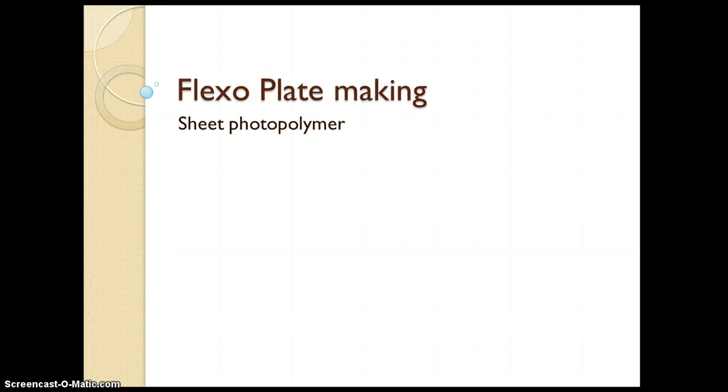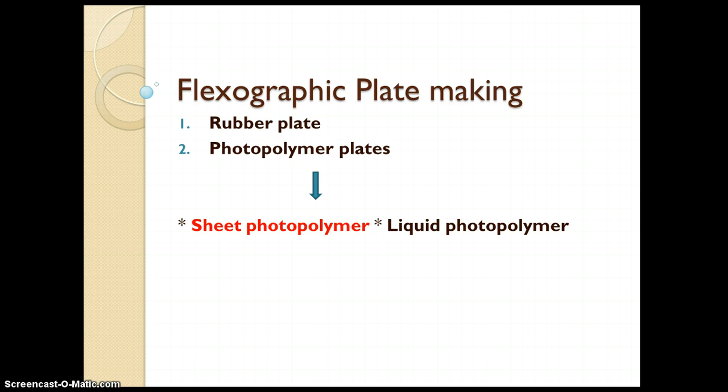Good morning. Today we are going to see the flexo plate making process, and in this we are going to discuss sheet photopolymer plates. There are various types of flexo plates available. The first one is a rubber plate which is made up of rubber, and the second one is photopolymer plates. In photopolymer plates there are two types: one is sheet photopolymer plate and second is liquid photopolymer plate. In today's discussion we are going to see the plate making process for the sheet photopolymer plate.